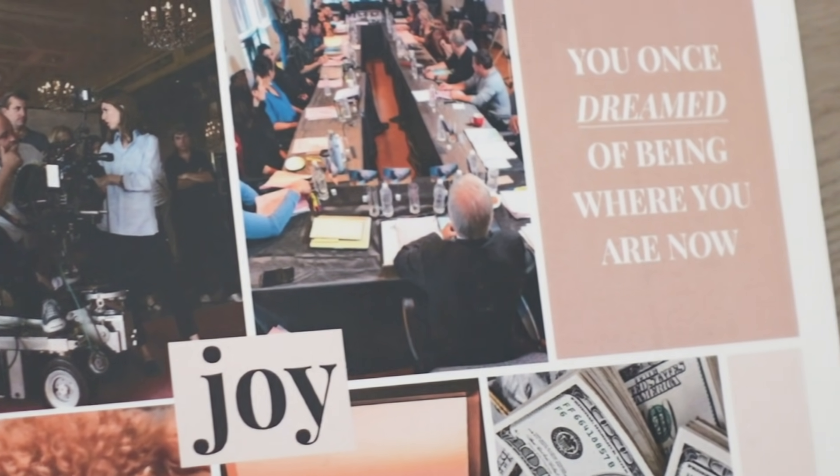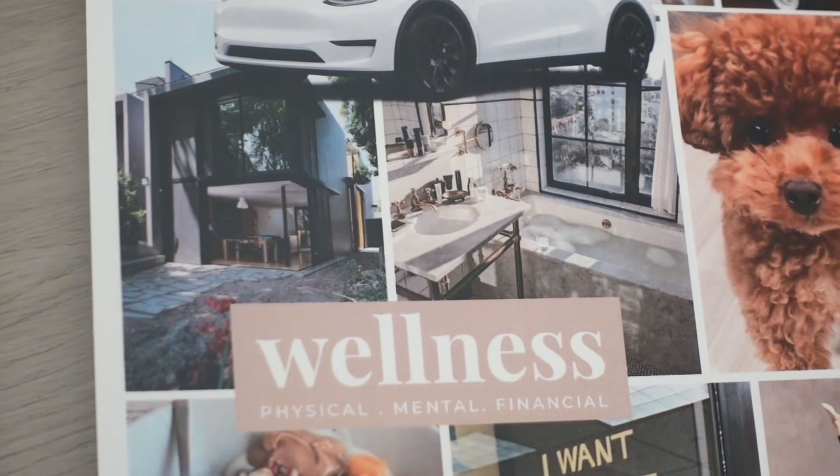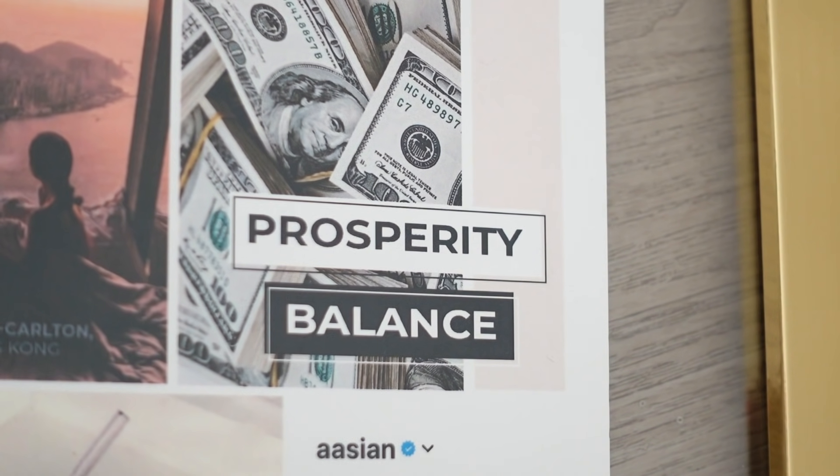Right here I have the word 'joy' because that's kind of my keyword for the year. Now that I'm on antidepressants, I can really feel what joy feels like — I remember what happiness feels like now. I want to lean into that more this year. Then I have physical, mental, and financial wellness — I want to be physically, mentally, and financially well. And then prosperity — obviously who doesn't want prosperity. And then balance. In 2020, being forced to stay at home helped me find a really great balance and contend with everything going on in my life. For 2021, I really want to dial that in and make it even more balanced.